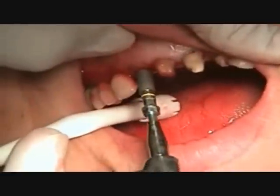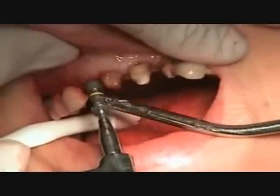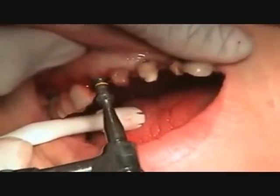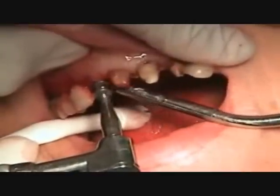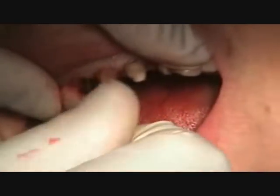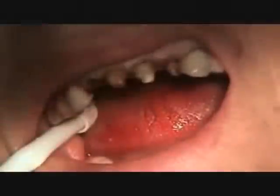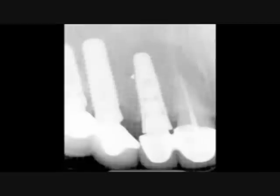We're going to place our Blue Sky Bio Trilobe compatible implant, which is prosthetically compatible with Nobel Replace. It has very aggressive apical threads, so even though the bone is soft, it will lock in nicely. Now the cover screw — compatible with both an O4H driver and the Nobel UniGrip driver. It's in all the way. We'll put in the temporary in place. There's the x-ray of it in place, and in about four months or so, we'll be ready to restore it.